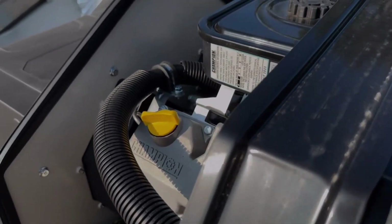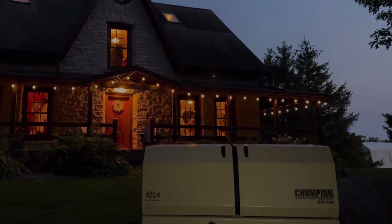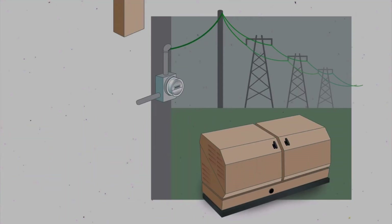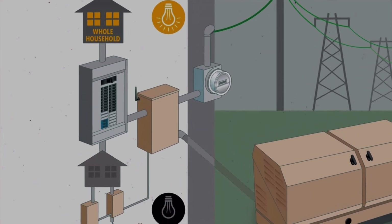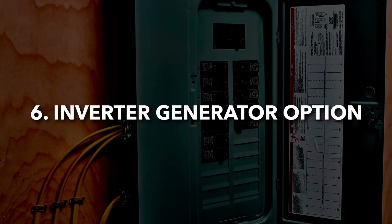If you want hands-free, completely automatic backup power and are willing to invest in a permanent, utility-approved system, a standby generator is the most reliable and convenient option. It's expensive, but it's the closest you'll get to an uninterrupted power supply during an outage.